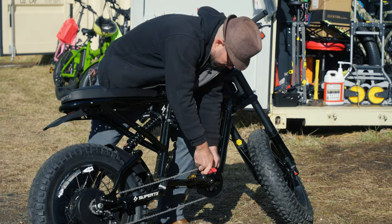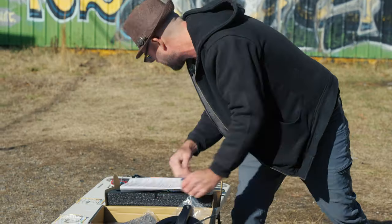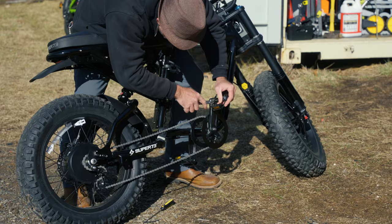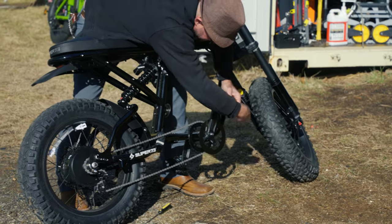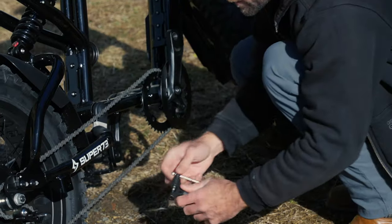First things first — I'm taking off this chain guard. The chain guard is also attached to the front sprocket. After we get the chain guard off, we're going to get off the pedal using a 15-millimeter open-end wrench. We'll be putting on a new crank set which includes the arm and the sprocket.